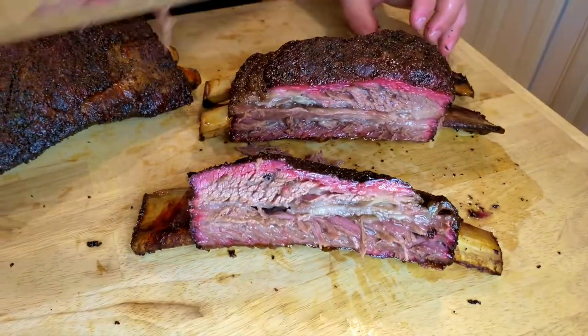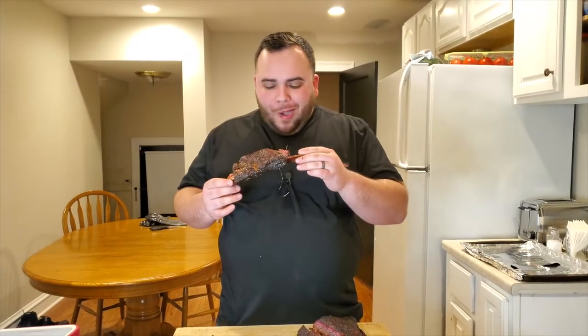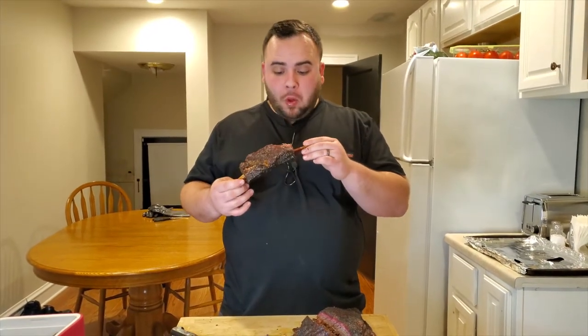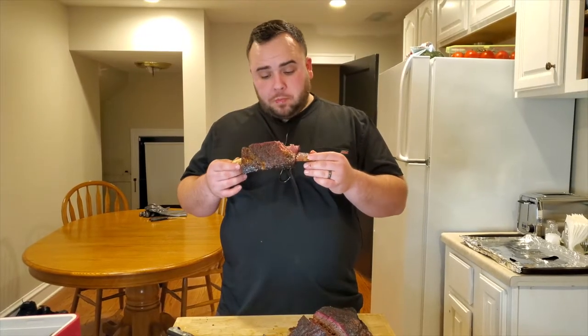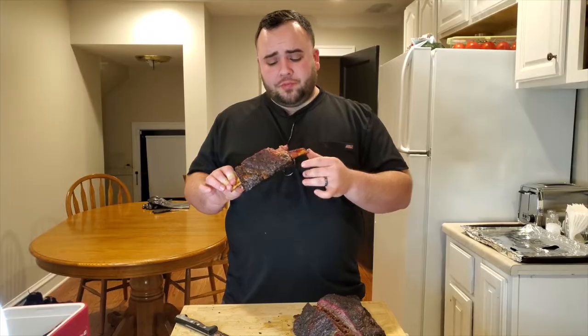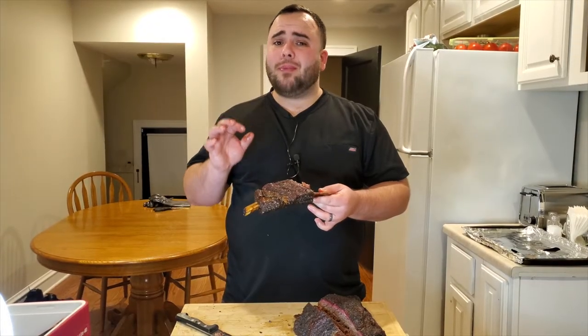I'm going to go ahead and slice up this other side. There's really only one thing left to do and that's to try it — so I'm just going to do what any man would do and take a big bite out of this. This is so moist, which reminds me a lot of burnt ends. It's so fatty and moist in there. We did a very good job of seasoning this — it is not too salty and it has a very great peppery bite.